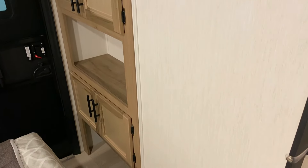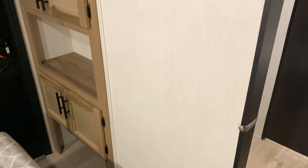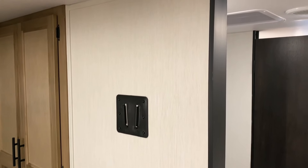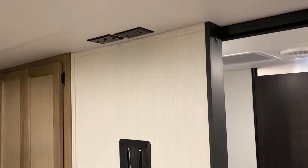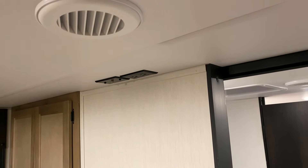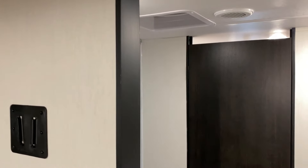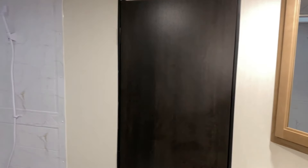There is a location for a TV with connections right up top. The AC is ducted all the way through into the bedroom and bathroom as well.